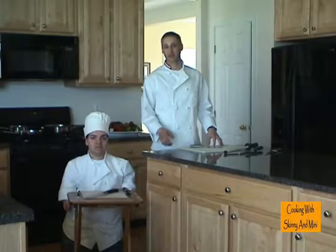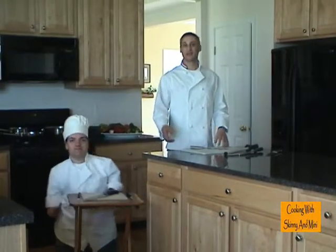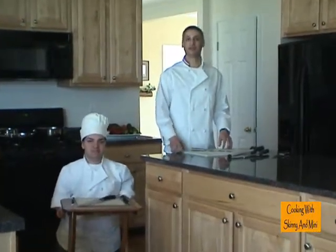Welcome to Cooking with Skinny and Minnie. I'm Chef Doug. And I'm Chuck Love. And today we're going to learn how to use a knife.